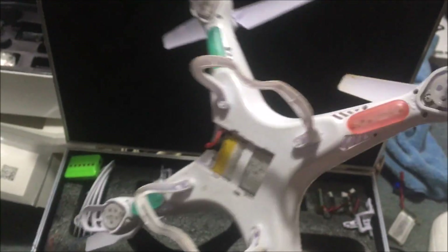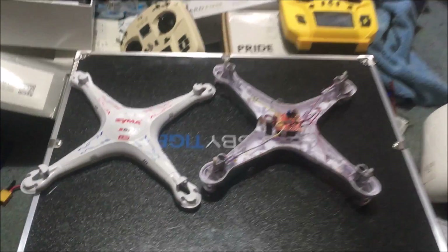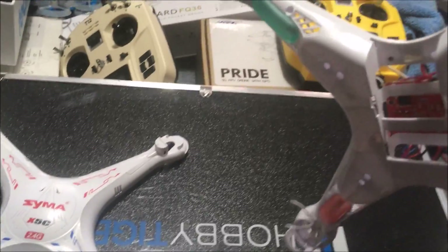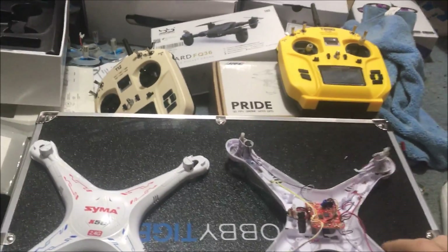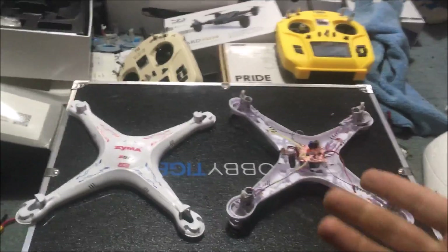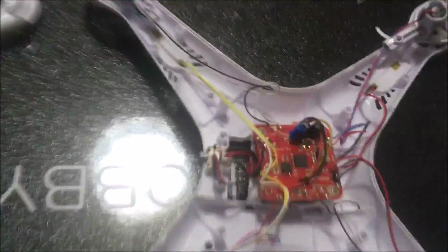We're going to remove the screws, remove all the body screws, and take the board out. If you plan on doing this mod, it is all screws. Make sure you take off your landing gear because there's a screw that goes in that hole — you won't get it apart without destroying it. I almost destroyed it, so take off the landing gear and get that screw out.